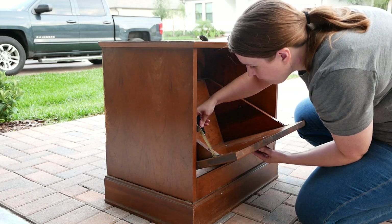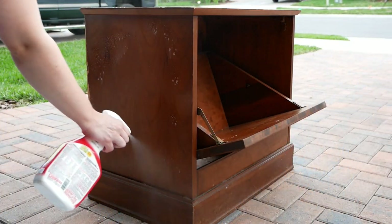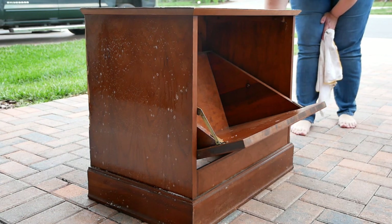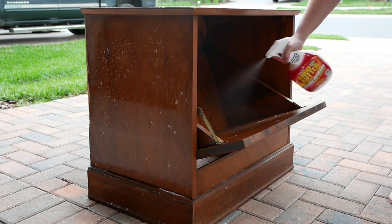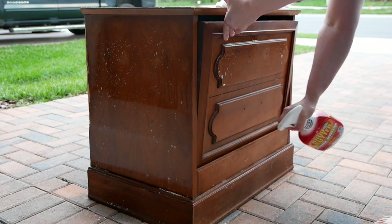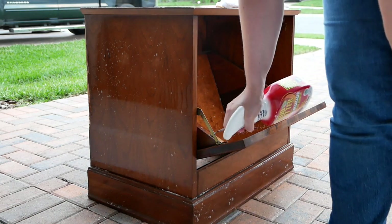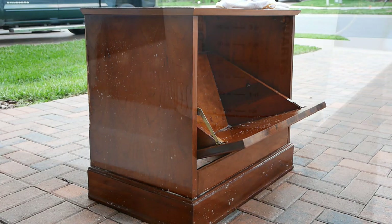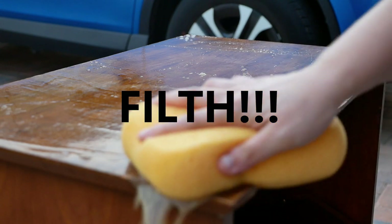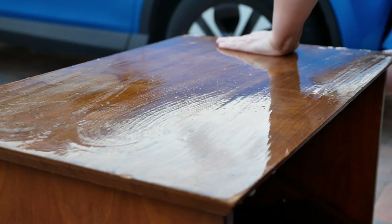Next I'm going to clean the cabinet using Crud Cutter, a degreaser. I have it on hand and I'll probably use it for the next several projects since it lasts a while. After spraying it down I wipe it down with a microfiber cloth to remove any grease or oils. There was an extensive amount of filth that came off, so I went back with warm water and a sponge to wipe down any excess Crud Cutter and grossness left on the cabinet.